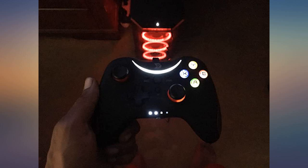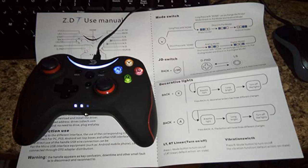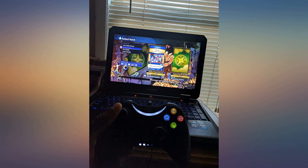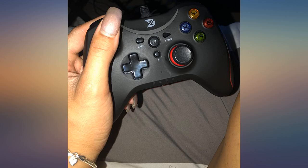I bought this particularly to play Witcher 3 on PC and it just worked straight after plugging in. It mimics the Xbox controller, so there is no confusion with the in-game interface. This will also work with other AAA titles like Dark Souls 3, which are a pain to play on keyboard. Happy gaming.